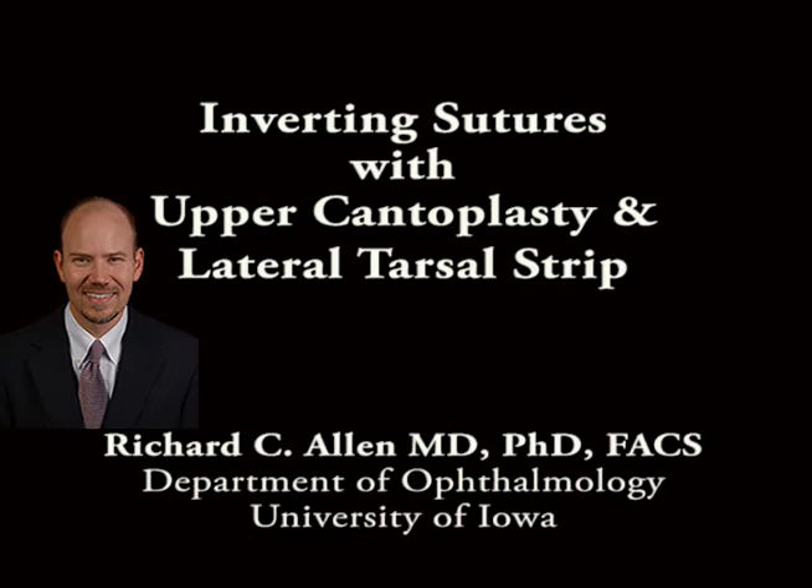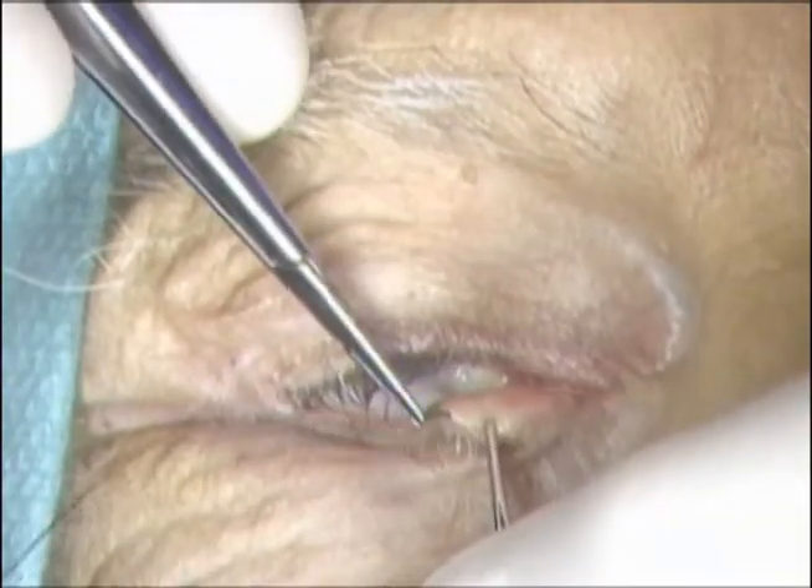This is Richard Allen at the University of Iowa. This video demonstrates repair of involutional lower lid ectropion using inverted sutures with a lateral tarsal strip and upper canthoplasty.